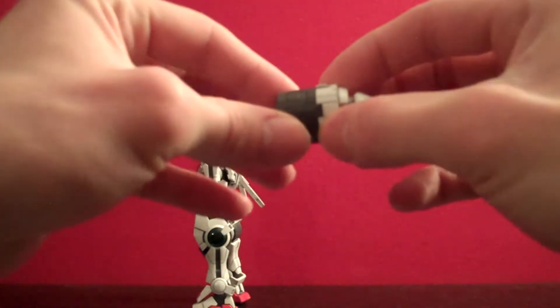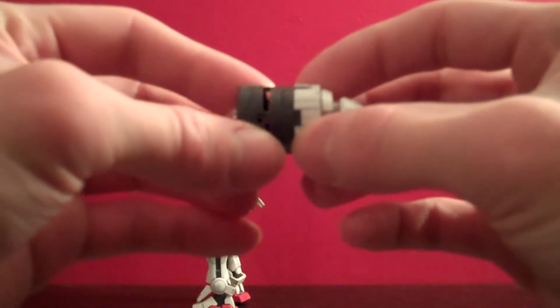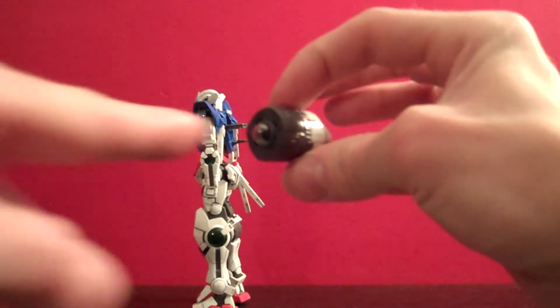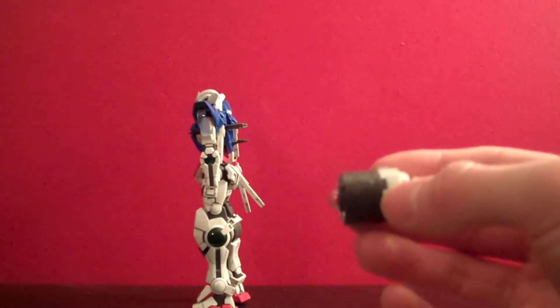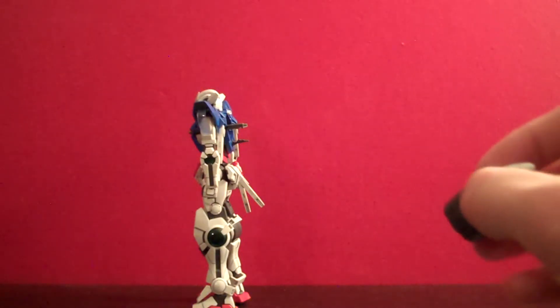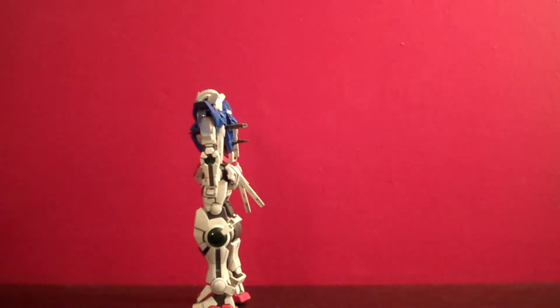One thing I should note with this GN Drive is it's very hollow and very flimsy. You can basically put the LED right in there, but if you bump pretty much anything on it, the little clear piece on the back will just cave in on itself. It's a little annoying — it's not hard to get back to its proper state, but they really could have put two more plastic pieces in here and it would have stayed in place fine. I don't know why they didn't design it that way.